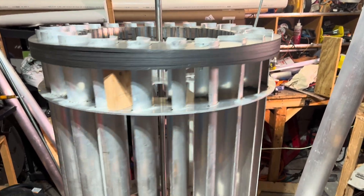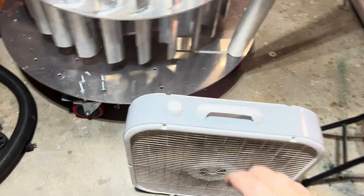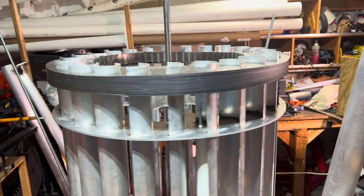This is going to demonstrate the flywheel effect. It's just a little box fan. I'm going to turn it off. The fan is turned off.